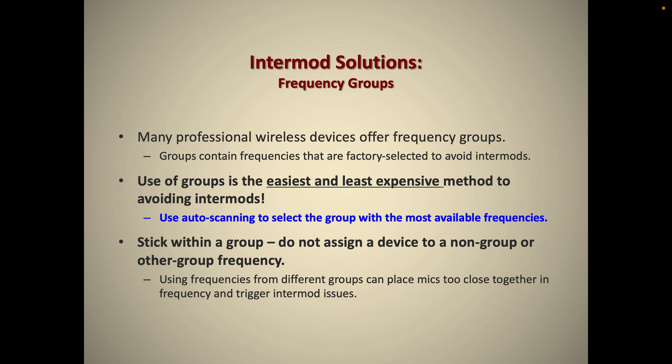The easiest and least expensive method is one you probably already are familiar with and may already be doing — that is to simply use the scanning feature and group feature on your wireless receivers. Most modern devices have this feature; you set the device into scan and it scans the local spectrum and avoids TV stations and other RF devices that may be transmitting.